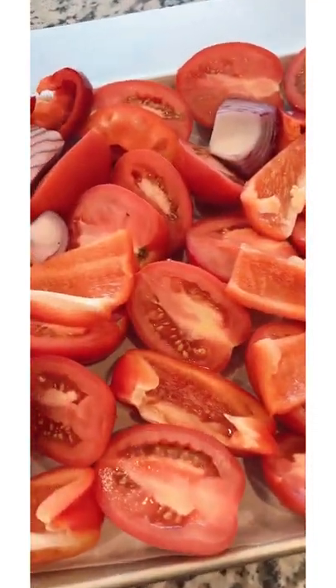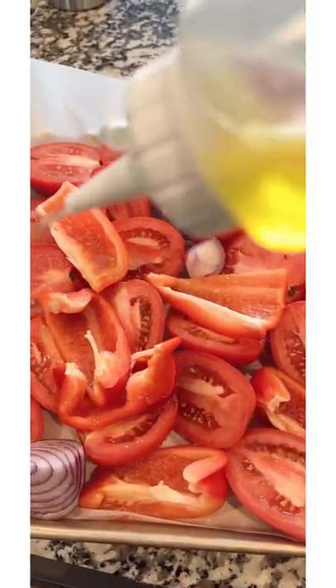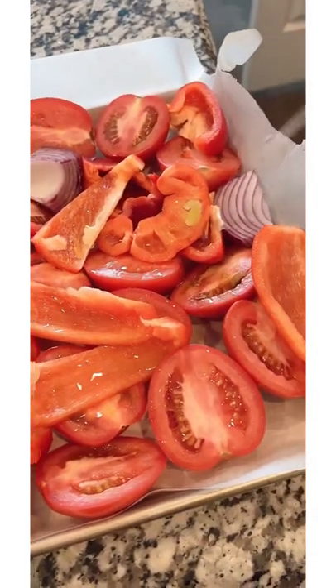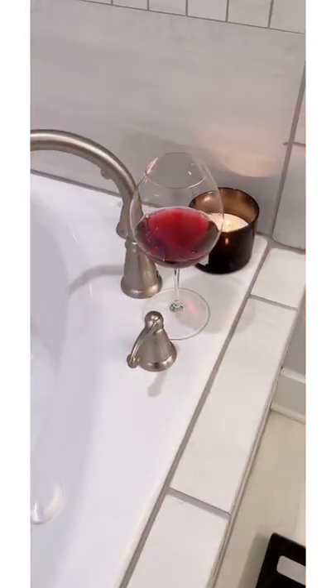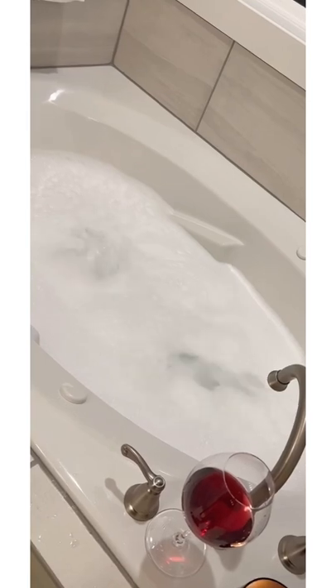Alright guys, so I'm going to be making some dinner. I'll be making some bomb tomato stew. I'm just drizzling it with some olive oil, and once I'm done I'll go ahead and roast it in the oven for a bit. Thank you guys so much for watching and I'll see you in my next video.